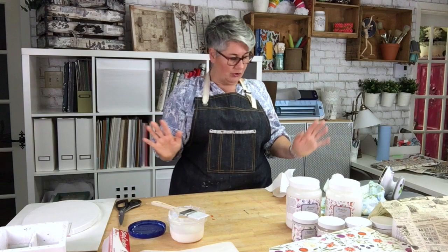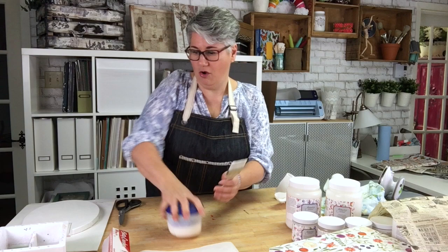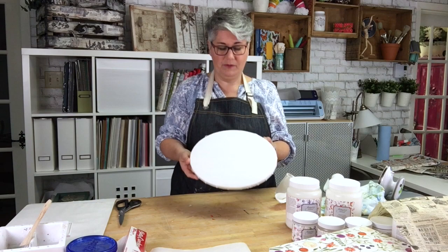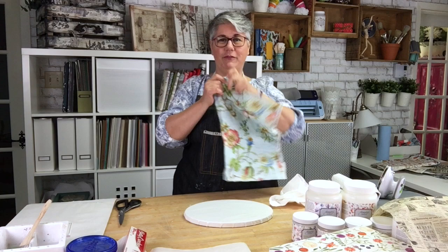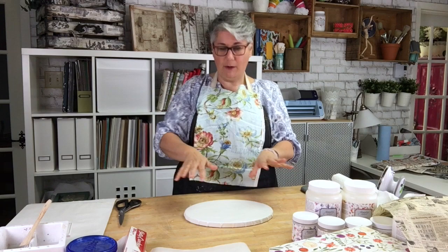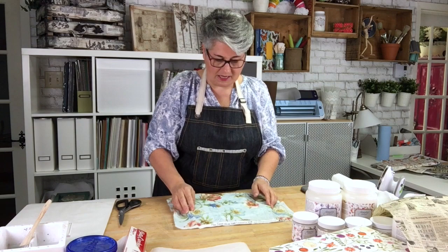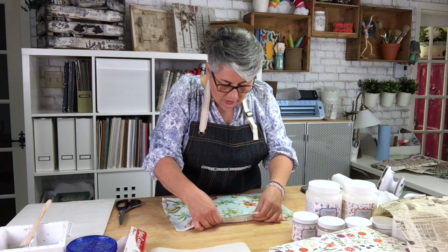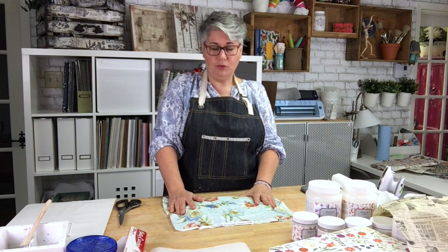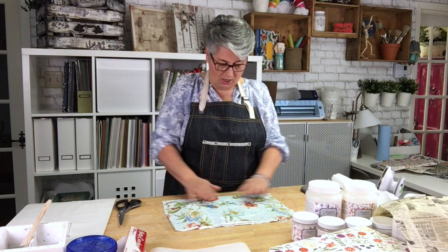We're going to work with the oval piece I prepared just before I started the video — it's dry now. I put two coats on it because I'm going to apply textile. This is a beautiful flower textile I really love. What you do is place the textile over the surface, choose which part of the pattern you want, and make sure it goes over the sides. Don't worry if there are wrinkles — they'll go away with the iron.